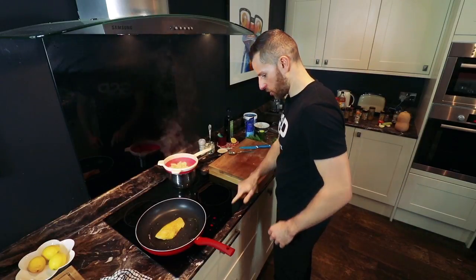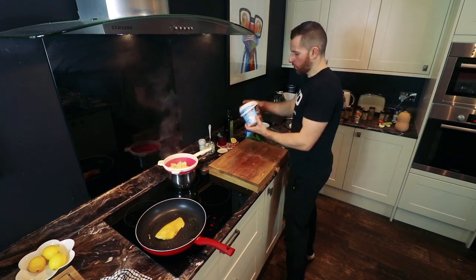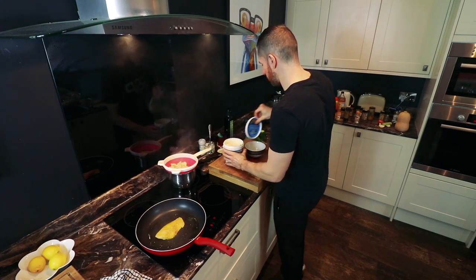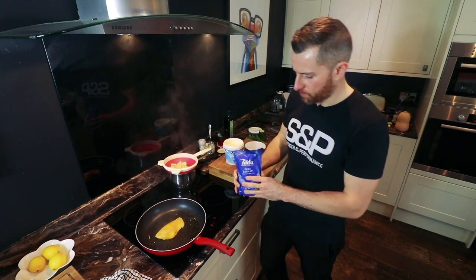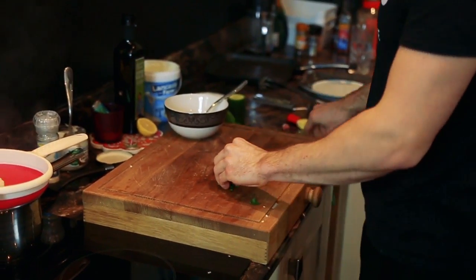So now I'm cooking my fish. I'm going to make a little yogurt dip. Also to save a bit of time, I like to use Tilda Pure Basmati or any of the Tilda range — they're all very nice, not so bad for you. So through my yogurt, I'm going to put some chopped coriander.